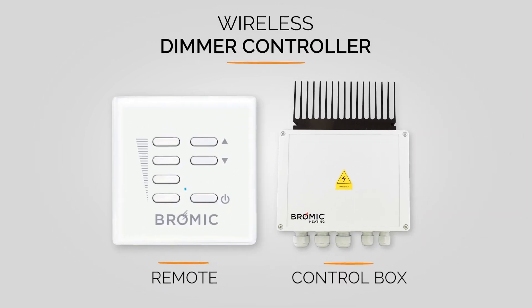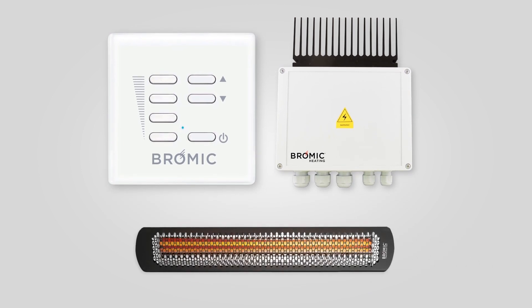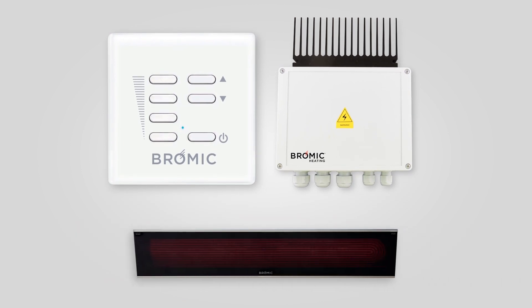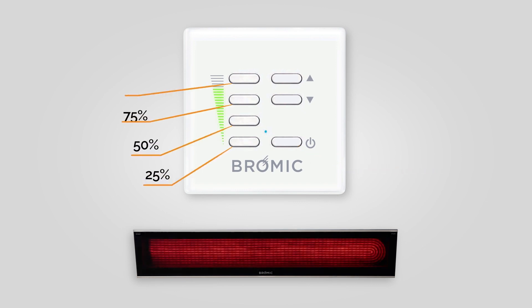The wireless dimmer controller is Bromic's premium option for electric heaters. Harness the power of your tungsten or platinum electric heater using the seven-button wireless remote, allowing you to set your heat output anywhere from zero to 100% for ultimate customizable comfort.